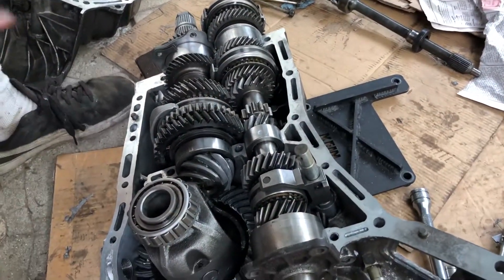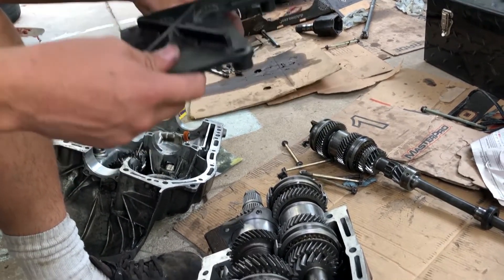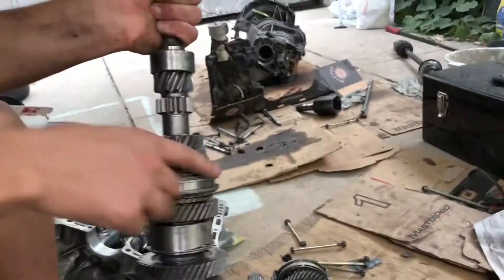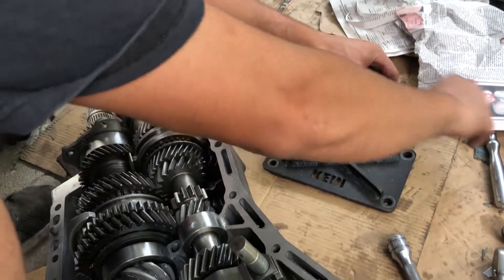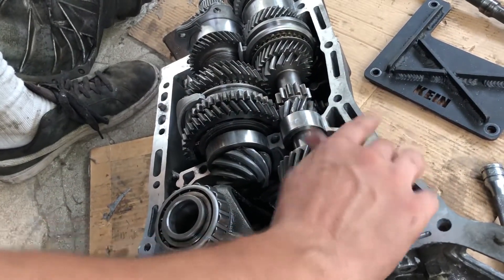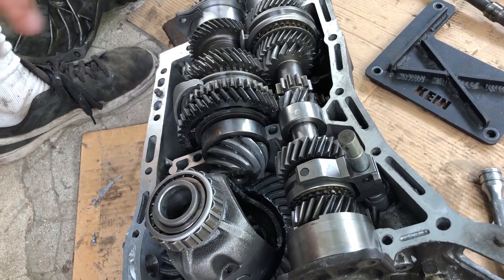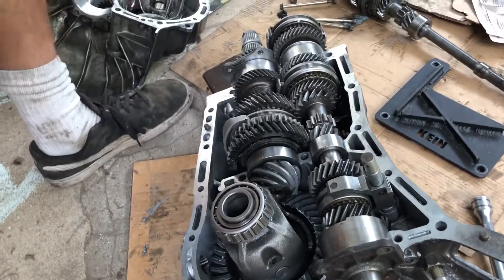I was installing blast plates, which are steel plates supposed to brace the transmission case together better, adding rigidity and holding the case tighter to keep it from twisting under high torque. That keeps the gears in mesh and makes them less likely to fail. I took the transmission off to install the blast plates, and something got knocked loose here and caused the dual range mechanism to flip into a neutral position — which is how I ended up here having to take the whole thing apart and become an expert on the Subaru five-speed dual range manual transmission.